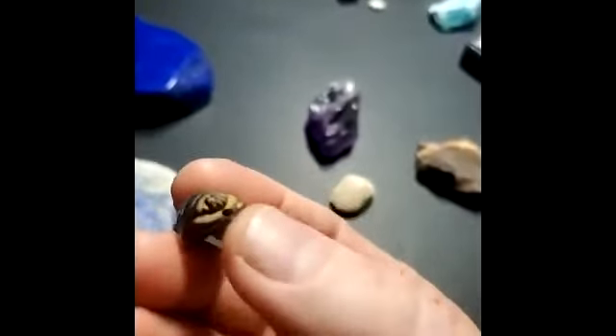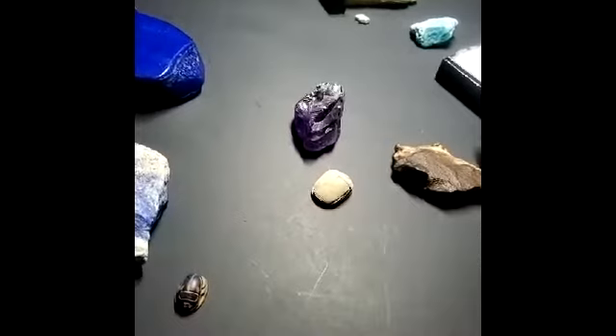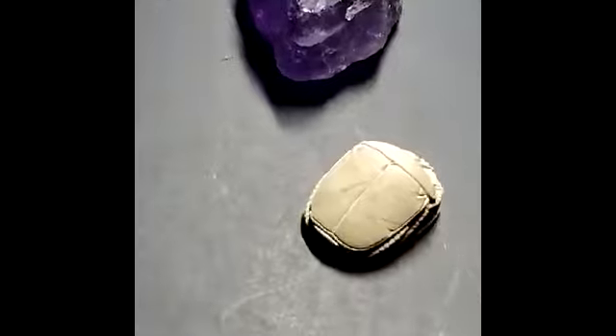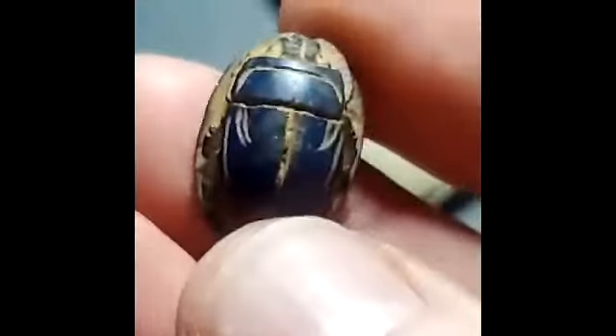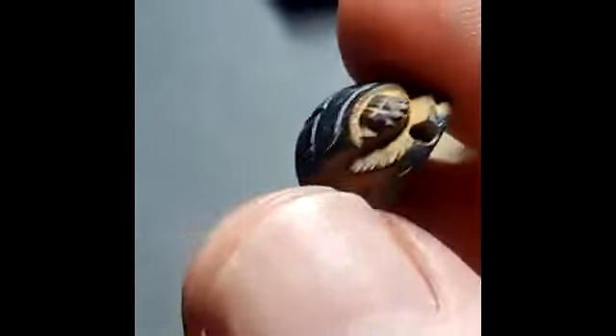So what they would do with that is — here's a scarab bead that I have. So that's been carved out of lapis. It's drilled all the way through. Is that recent or is that old? No, this is old.